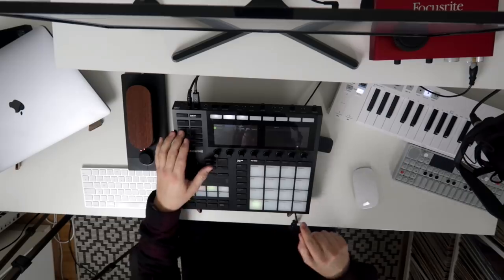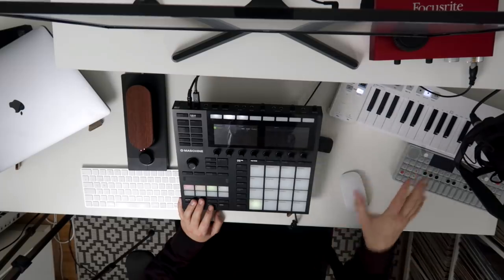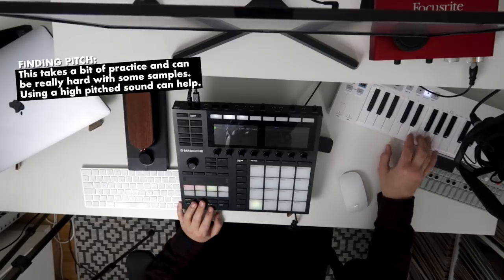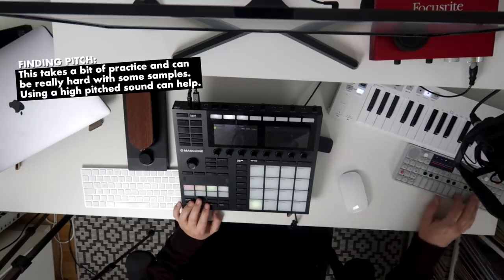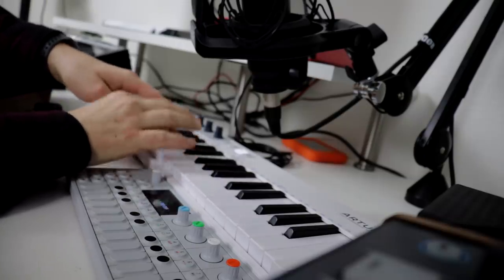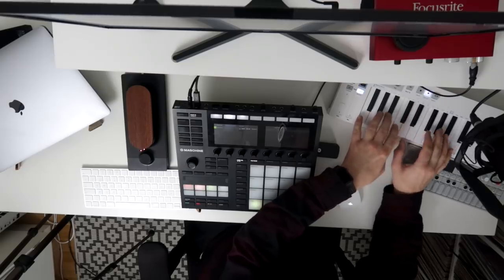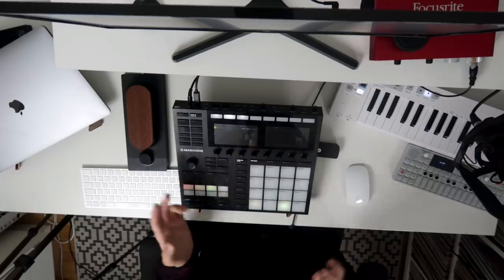Let's delete that and open up an instrument — one of my favorite sub basses. Now I just need to find a root note that goes together with the sample. Let's try something with a higher pitch to see if it's actually easier to find a note like that. I don't hate that. So let's try to record it and see how it fits into the sequence. That sounds just fine to my ears right now. So let's go to my other scene and see if I can do kind of the same there.